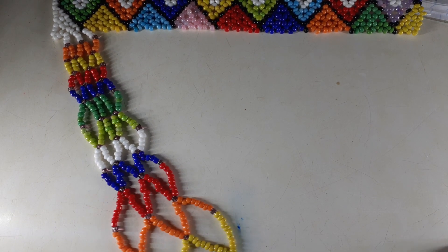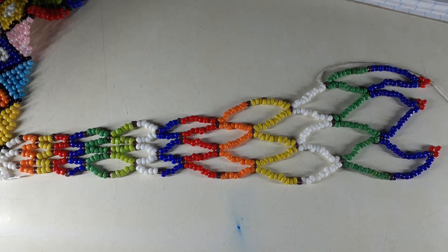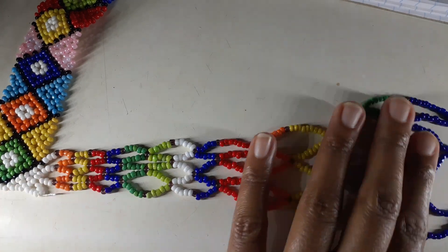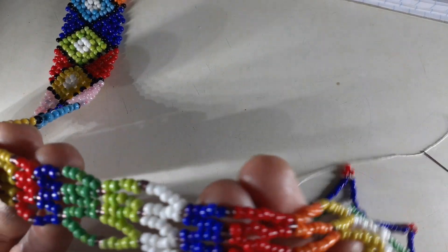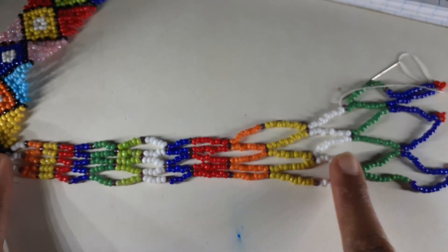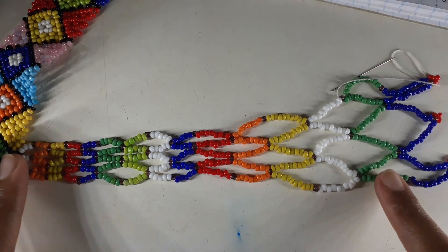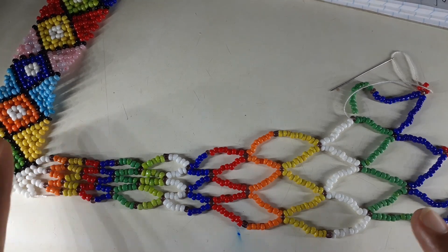Let's get started. Today we'll just be doing the foundation — the first row of this necklace — and I'm quite excited to do it with you. One thing I'd advise when doing this necklace: you should choose one color bead, like this glossy brown bead, that will not be part of the entire color scheme but will be used to separate the colors in between.